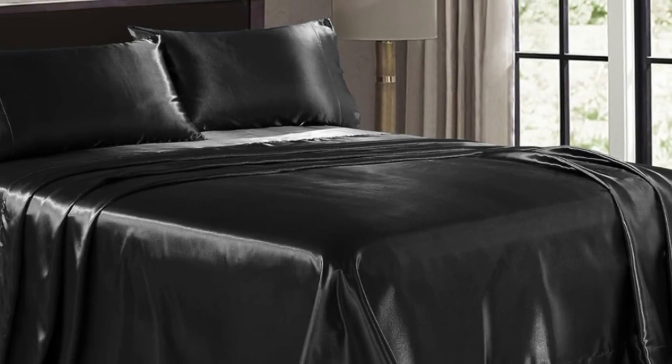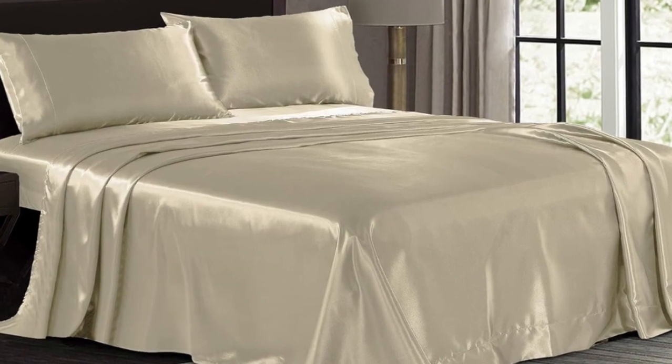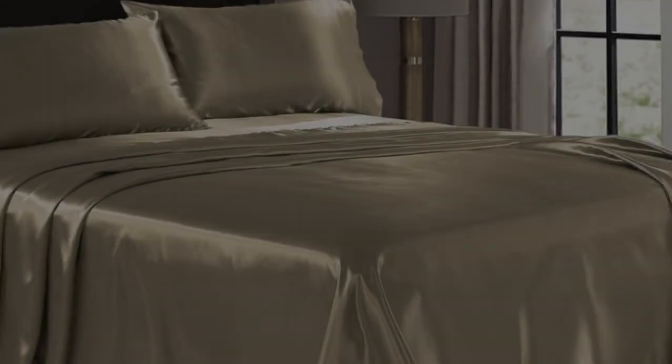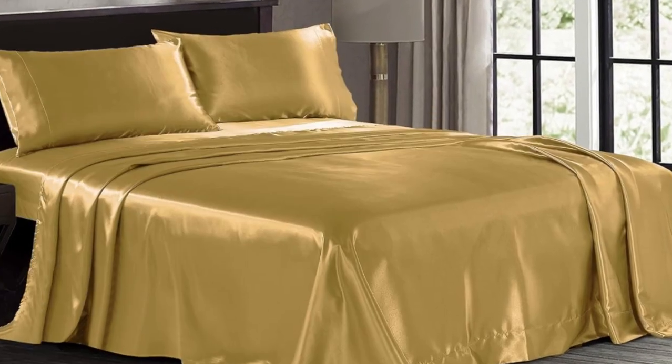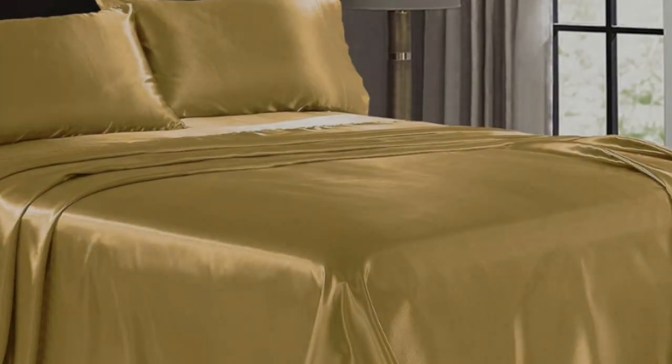These sheets don't seem as well-constructed as other sets we tried, but considering the wallet-friendly price tag, we still think they're worth buying. The sheets have a silky smooth feel, the color didn't fade at all in the wash, and the material appears durable and relatively stain-resistant.